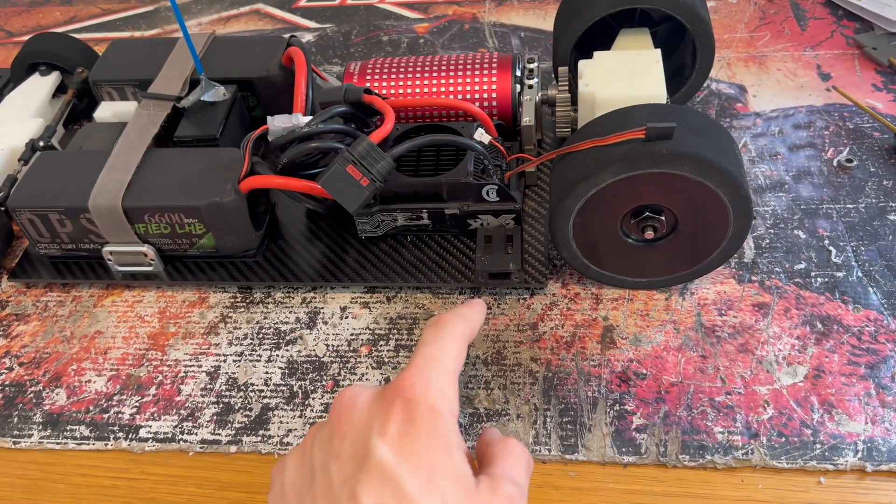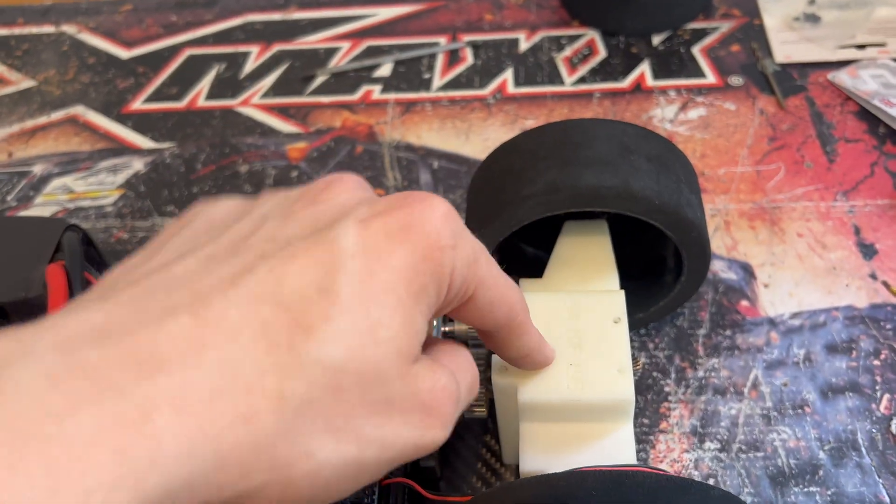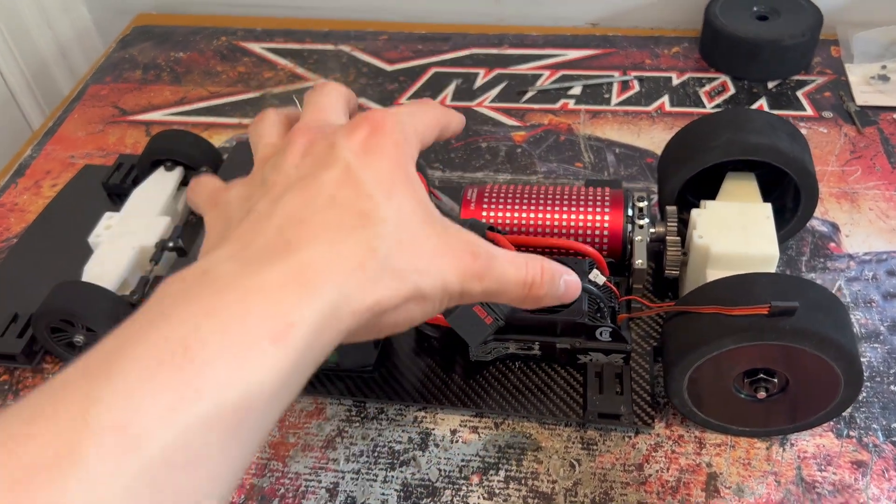We've got four pieces on each corner. These are actually going to give the body a lot more support, as well as the four screws we had in the back before. It's also going to make the chassis a lot more rigid as well. We've got quite a bit more weight in this car.